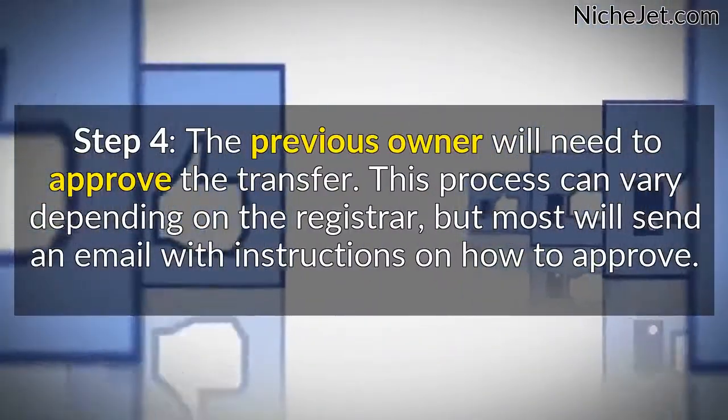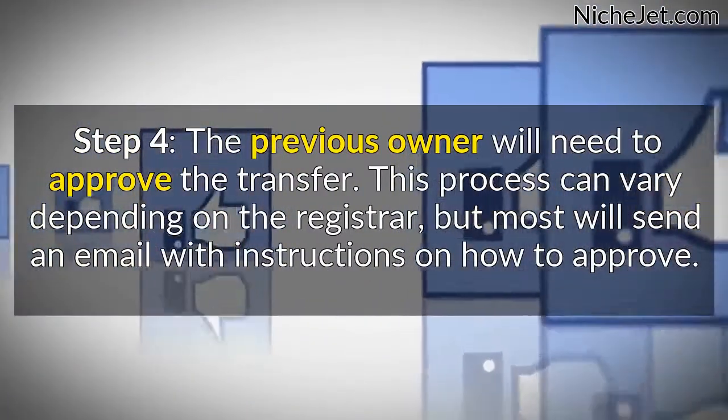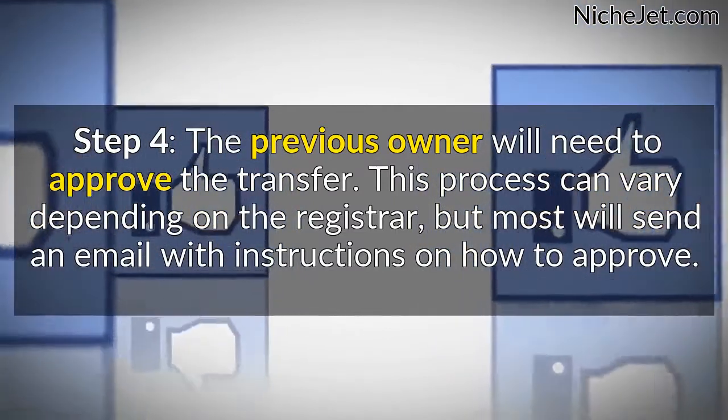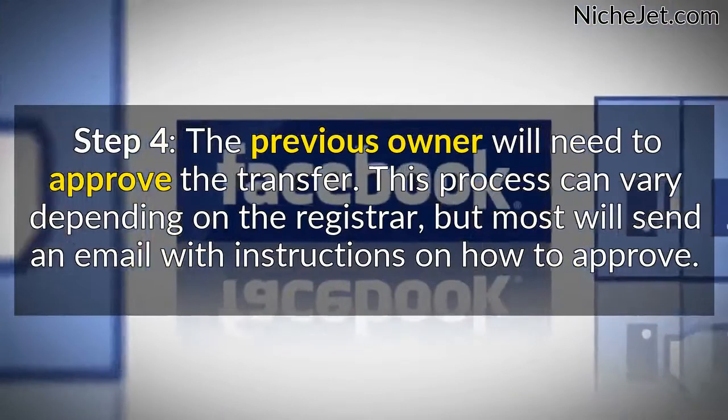And Step 4. The previous owner will need to approve the transfer. This process can vary depending on the registrar, but most will send an email with instructions on how to approve.